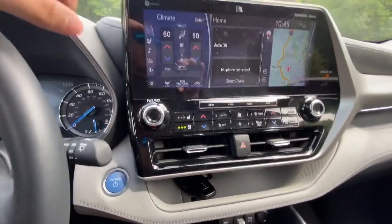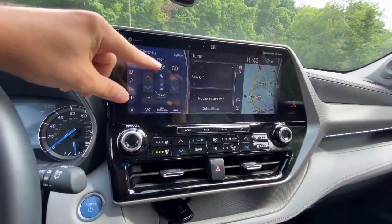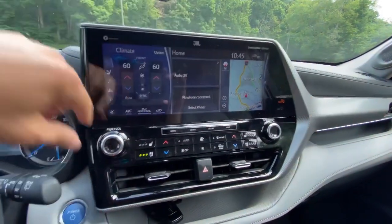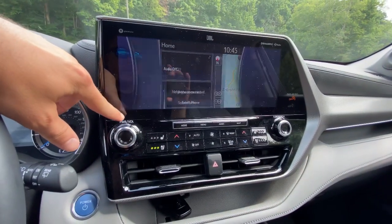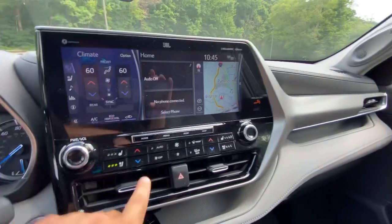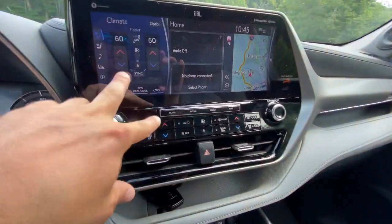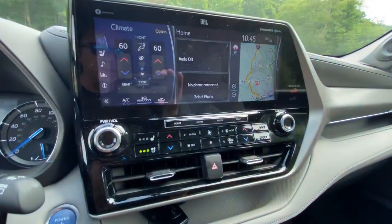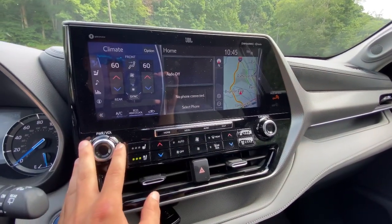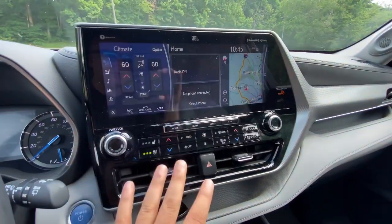Power buttons down here — these are all of your regular connections: your HVAC system, your audio, your phone, your map. You can actually swipe them back and forth, which makes it a little bit easier. Or you have direct buttons down here, and I like to have the direct selection buttons and the knob. The Venza didn't have knobs — it was all touchscreen.